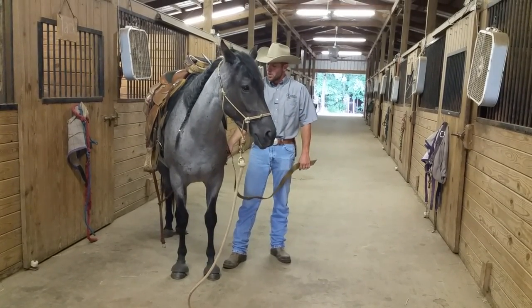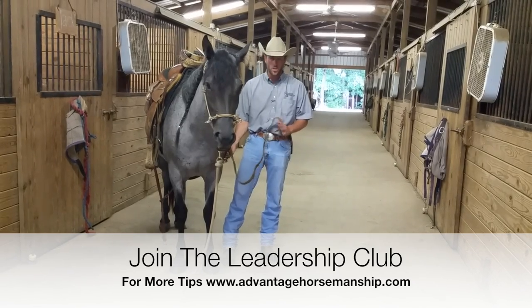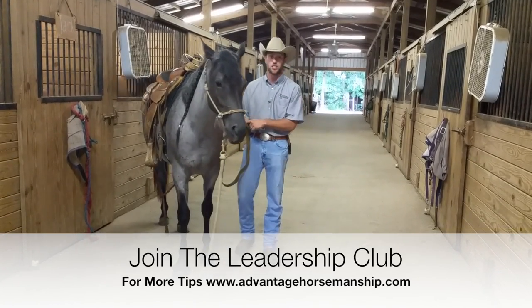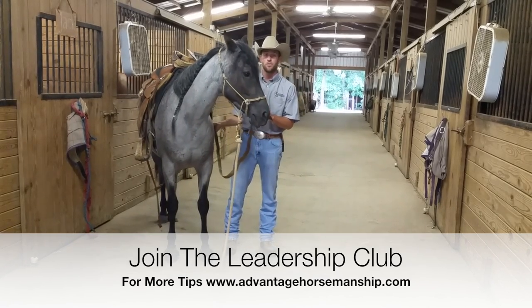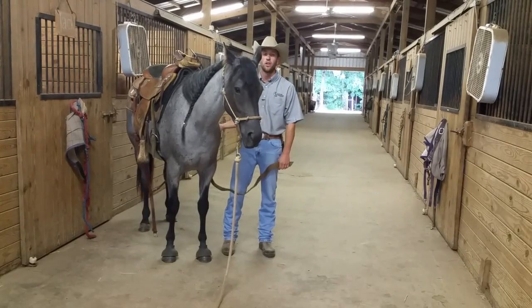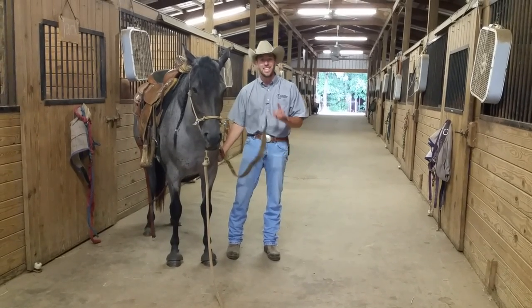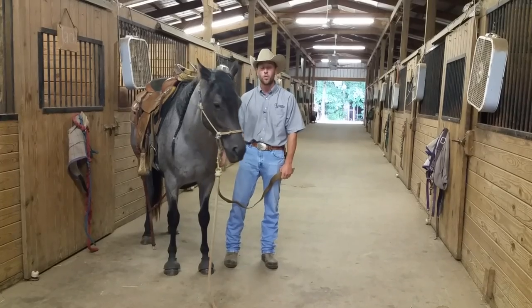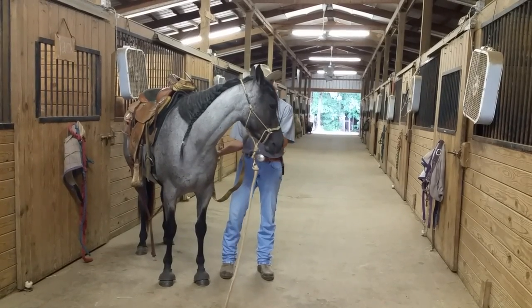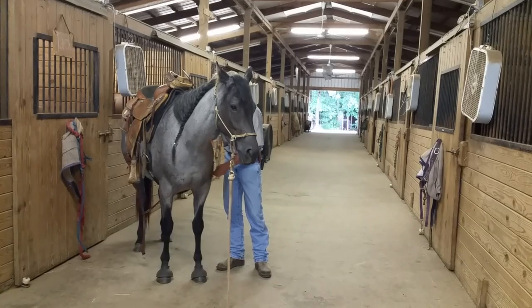This is where the dancing usually starts — when you begin putting the girth on. If your horse starts dancing, what they're doing is anticipating the uncomfortable feeling about to happen. Take the cinch and ever so lightly tighten it. When she moves, hold it; wait until she stops moving, then release. Tighten, hold, wait until they stop, then release. This key element right here will fix a dancing horse.